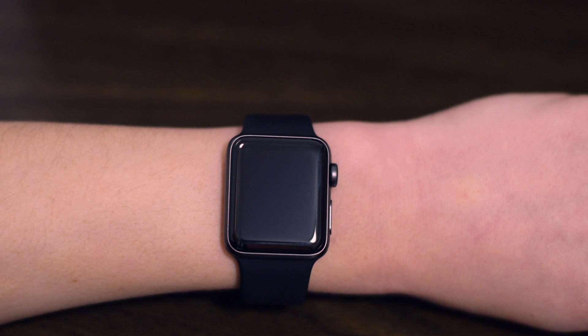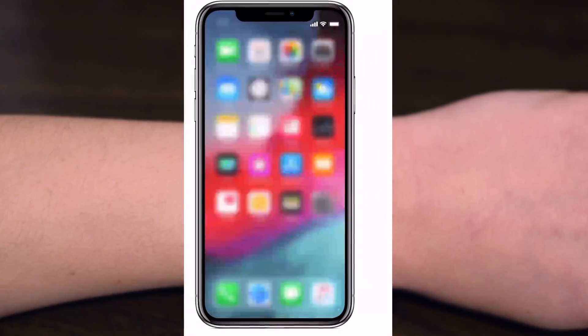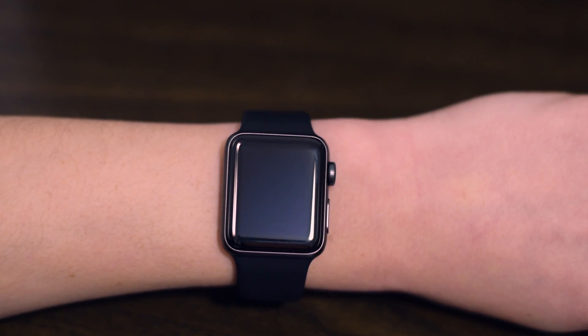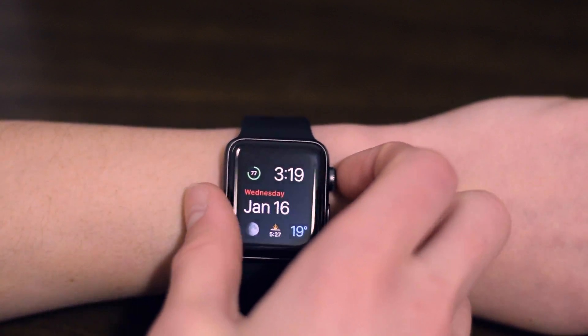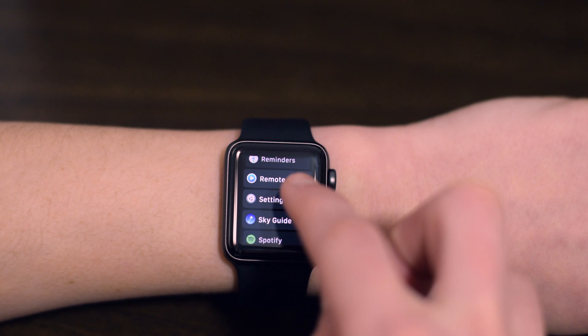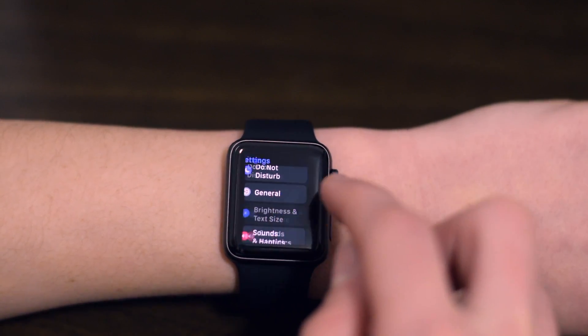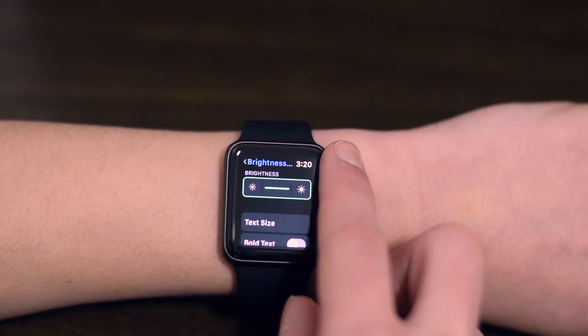The second way to save battery is by adjusting the brightness to the lowest comfortable level on your Apple Watch. You can very easily adjust the brightness on the watch itself. First, click the digital crown. Second, tap Settings. Then tap Brightness and Text Size. By turning the digital crown, you can turn the brightness up and down.